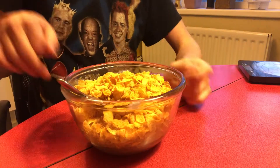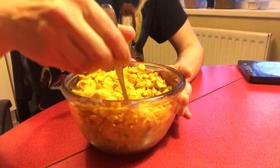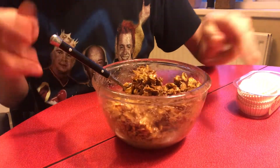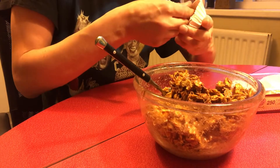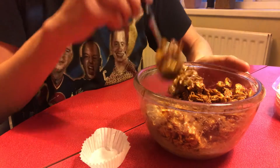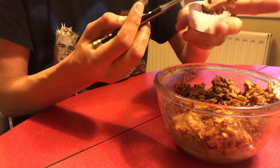Put the cornflakes together with the melted chocolate and syrup, then just stir them together. The cornflakes are more or less uniformly coated in the chocolate. Then we take these little cupcake moulds and spoon the mixture into the moulds.